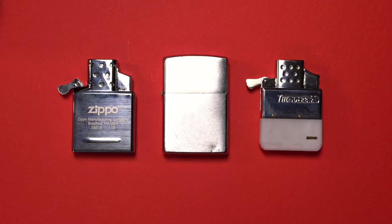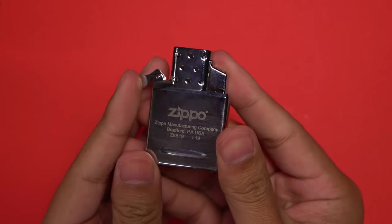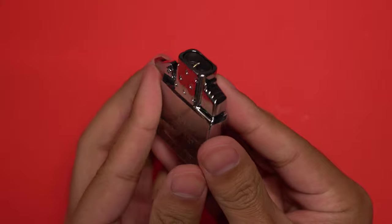First off, I'm a total Zippo fanboy. Growing up my dad was a smoker and he used Zippo lighters — in fact, this was his lighter. The only time I ever use a lighter is when I light incense at my dad's grave, and when I do I only use his lighter. For me, buying the Zippo insert just makes sense because it keeps it all in the family — Zippo case with a Zippo insert.